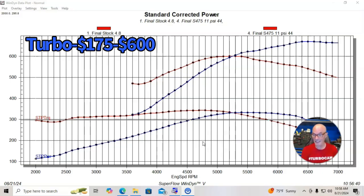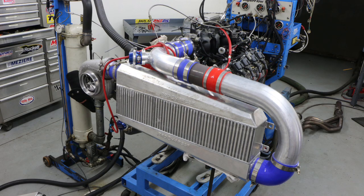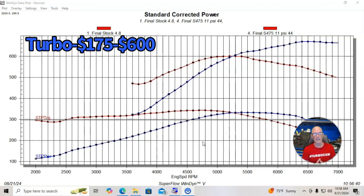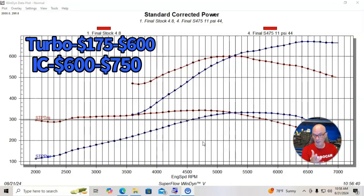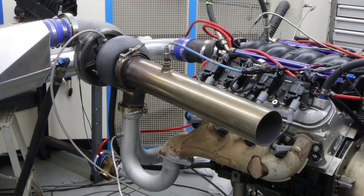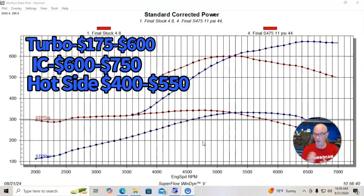The next thing on the list is the intercooler. You can get a front mounted air-to-air or air-to-water — in fact you can get a complete intercooler kit with all the piping and associated couplers, which is important because otherwise those things can nickel and dime you to death. You're looking at between $600 and $750 for some sort of reasonably priced intercooler. The cold side tubing comes with that. The hot side tubing — the Y pipe on a single turbo deal and the downpipe — I put $400 to $550. It might be more, it might be less.